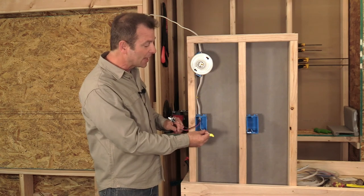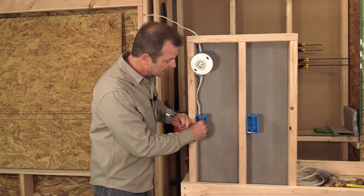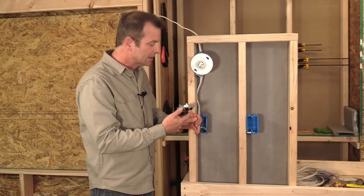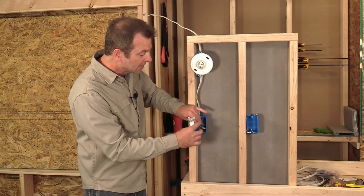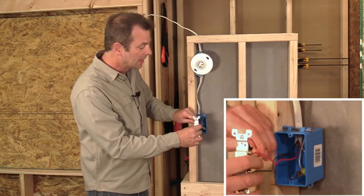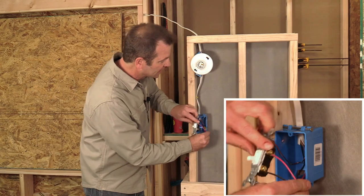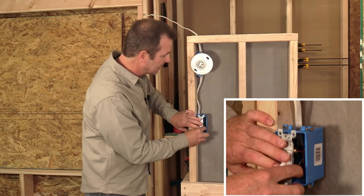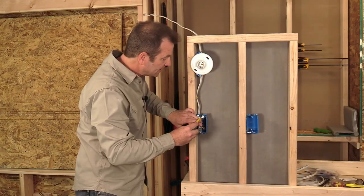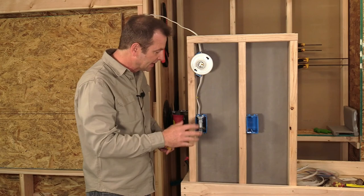We're bringing the power into the light fixture box, and then using the remote switch box for the power to travel to, get switched on and off, and then return to the light box — that's a switch loop or a switch leg. We can go ahead and pack these wires into this box. The neutral gets pushed to the back, with no chance of it coming in contact with any live terminals. I'll turn my switch the right direction so that when I turn it up, it says on, and when I turn it down, it says off. I'll fold my wires in, keeping my ground wire off to the left so it doesn't interfere with the connections.